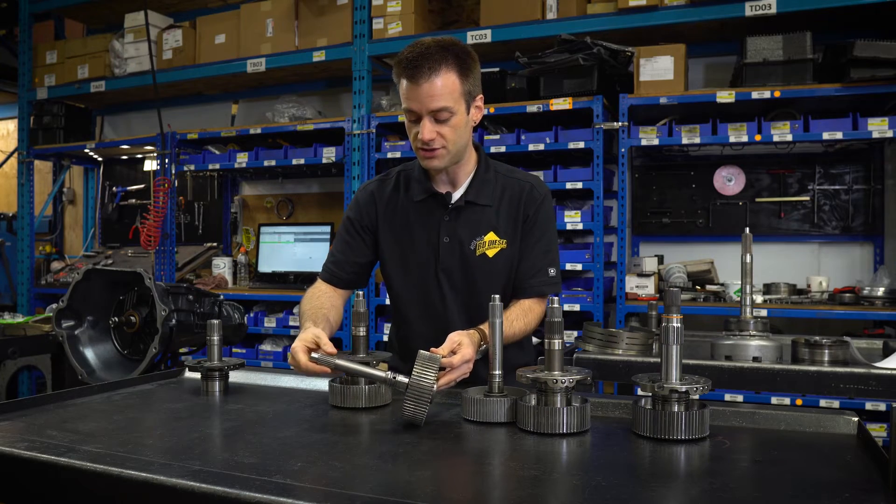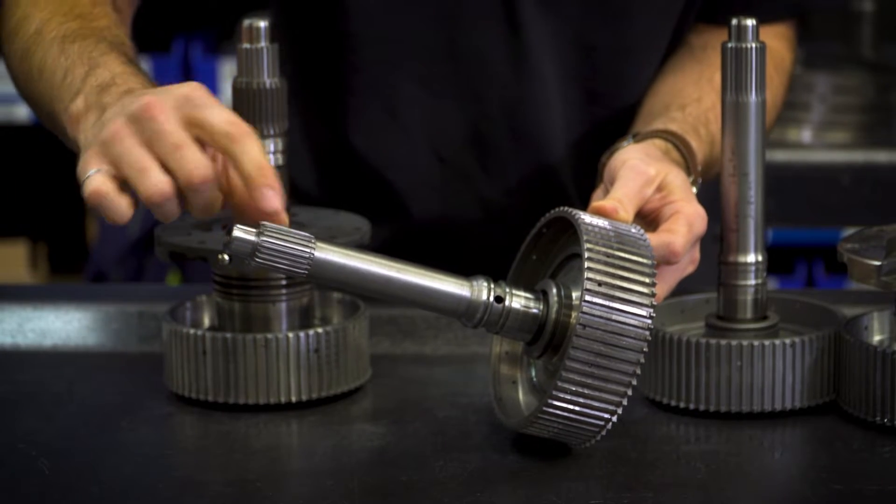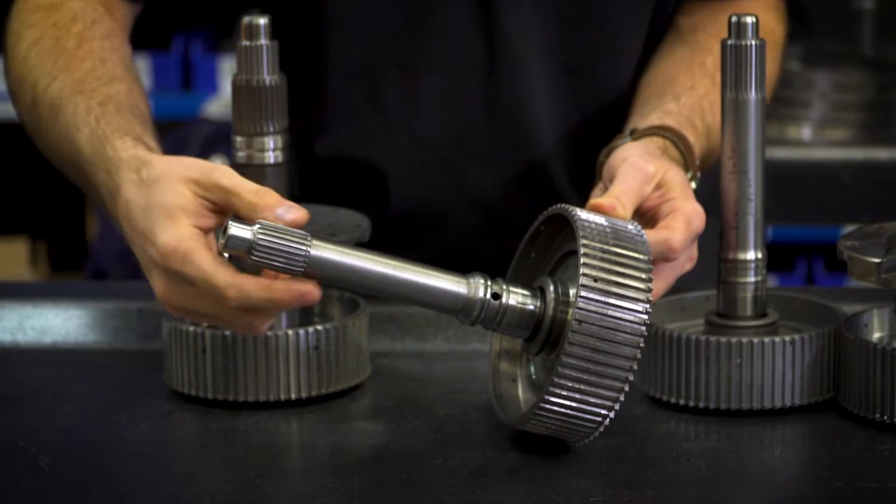So now that we know the basics, we'd like to make the shaft thicker, maybe use better material, get a better spline count, and do something about these lube holes. Let's look at what's available on the market.